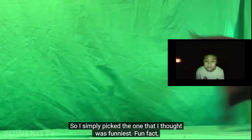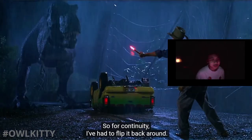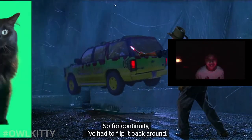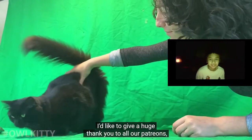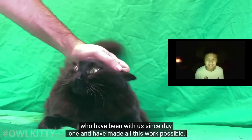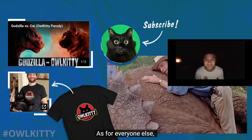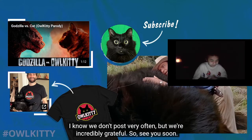Fun fact: at this point in the original scene the car is actually upside down, so for continuity I've had to flip it back around. I hope you've enjoyed this behind the scenes. I'd like to give a huge thank you to all our Patreons, especially some of you who have been with us since day one - you have made all this work possible. Everyone else, please like, subscribe, and continue to share our videos. I know we don't post very often.